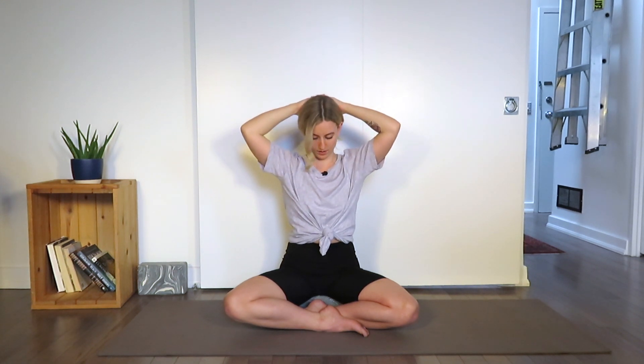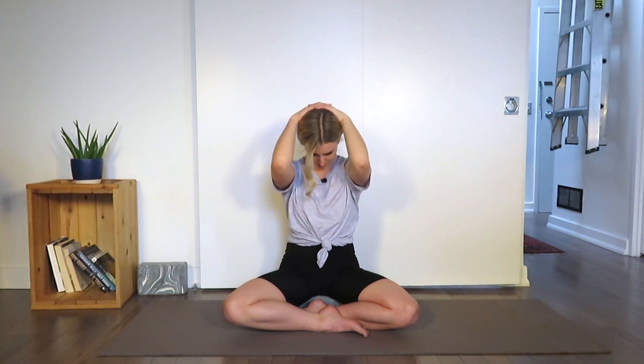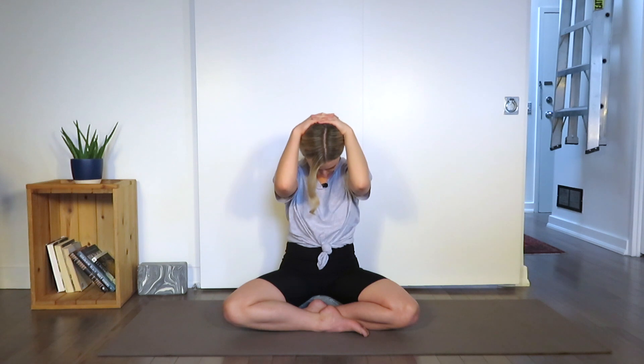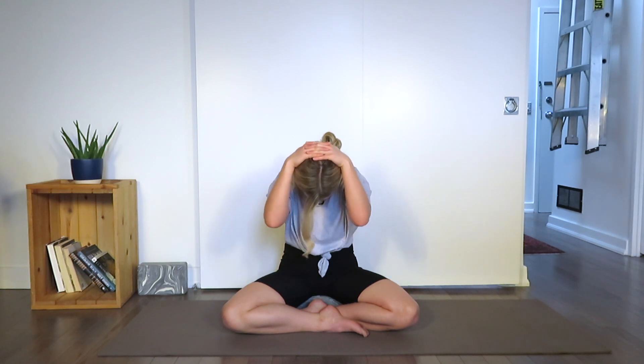Clasp the fingers and place the palms on the back of the head, elbows opened up nice and wide. Exhale, drop the chin down towards the chest. As you drop the chin down towards the chest, release the elbows and start to round the spine. Inhale, lengthen up — go nice and slow. Open up the elbows wide, opening up the chest. Maybe even take the gaze to look up towards the ceiling.